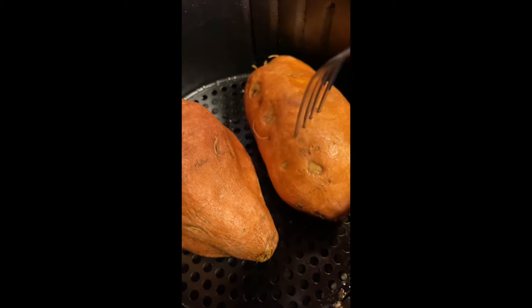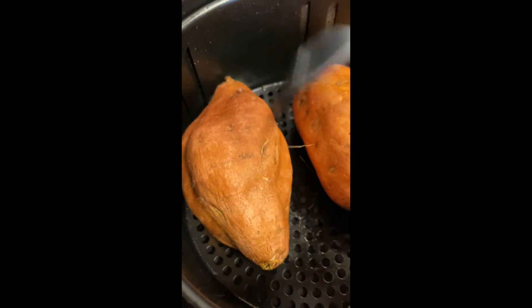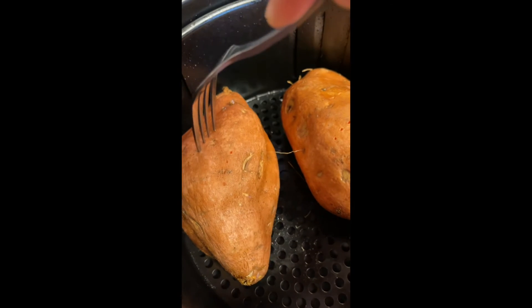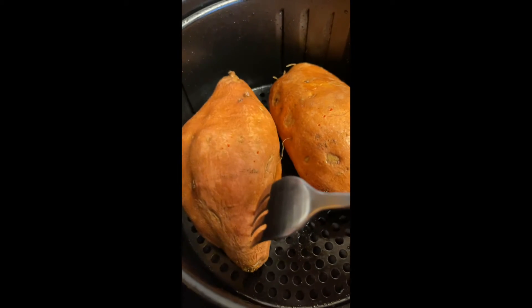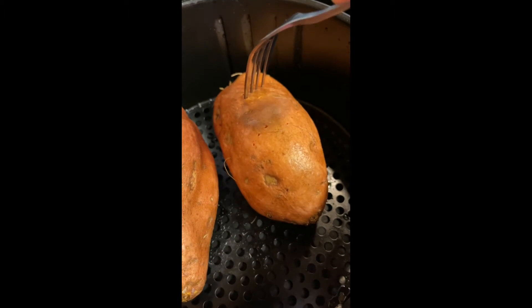To make this recipe, you can either bake your sweet potatoes in the oven at 400 degrees for 45 minutes, or you can use an air fryer. Be sure to poke holes in the potatoes to help release some of the steam and keep the potatoes from exploding in the air fryer.